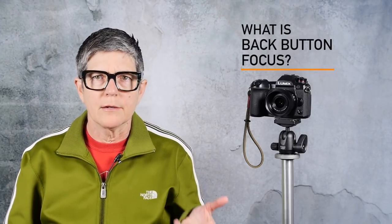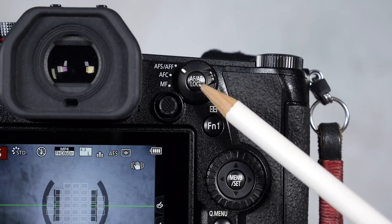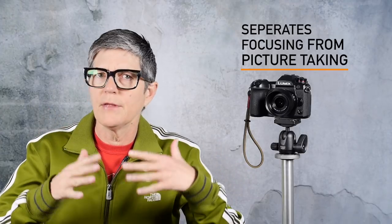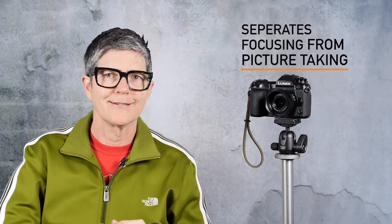Back button focus is such a hotly requested topic, and I have to say I never really felt I needed to use it with Lumix cameras. So what is back button focus? Basically, it separates the focusing from the shutter press when you're shooting. Normally, pressing the shutter both focuses and takes the picture. But back button focus uses the AE/AF lock button on the back of the camera to focus, while your index finger on the shutter button actually takes the picture. The button is on the back of the camera, not the shutter button — that's back button focus.